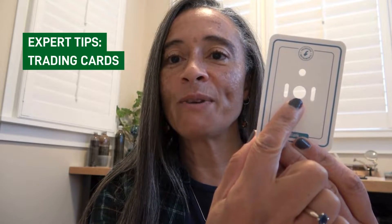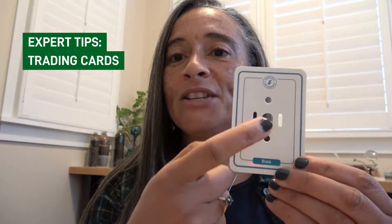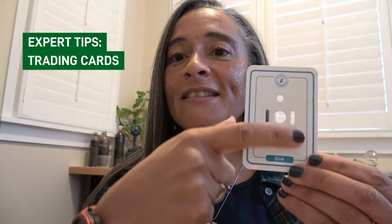As you can see, a trading card is the size of a regular playing card and it's made of a waterproof paper. Your sample goes in that center hole right there and it's sandwiched in between two clear stickers. So you can just put a clear sticker on the back, place your sample on the front, and then seal it onto the card with another clear sticker.